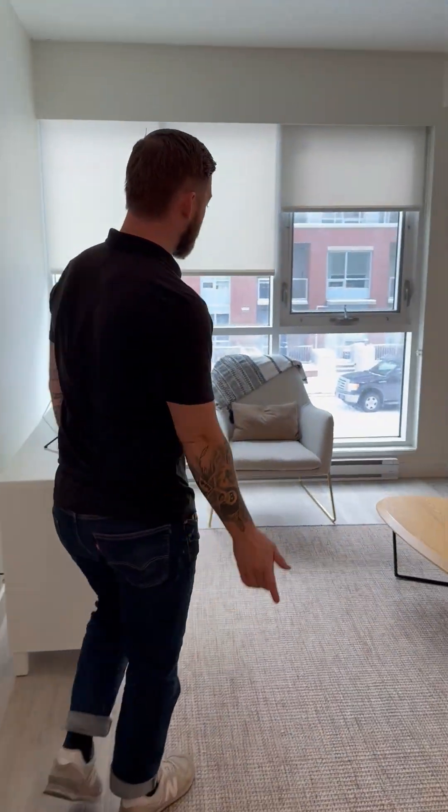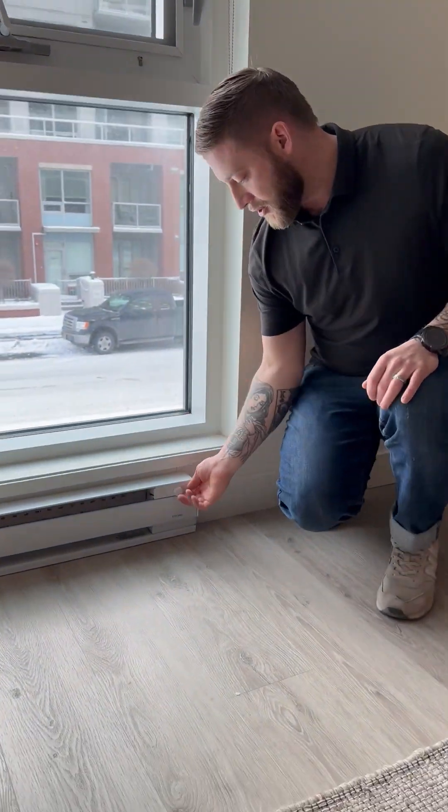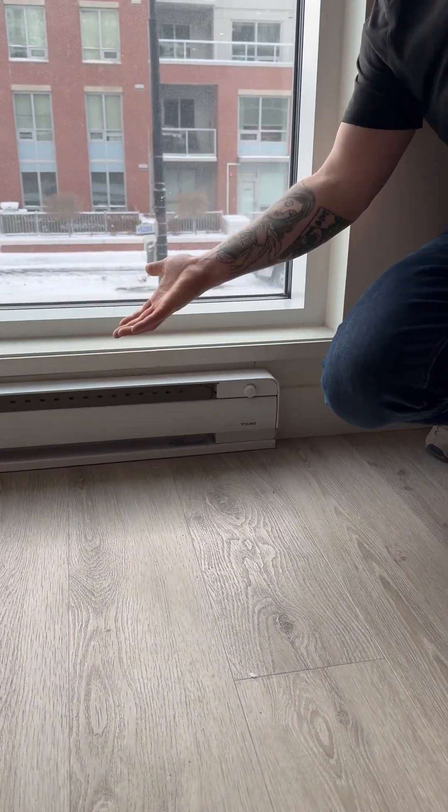Over here in our living room we have one of our baseboard heaters. What we're going to want to do is just turn this knob all the way up to max, and that's going to put an air dam in front of these windows and help reduce any condensation formation that can happen.